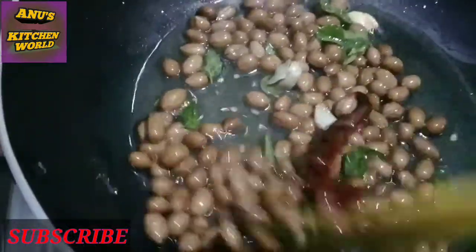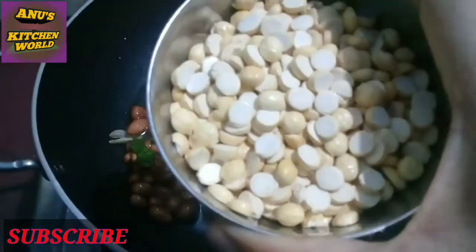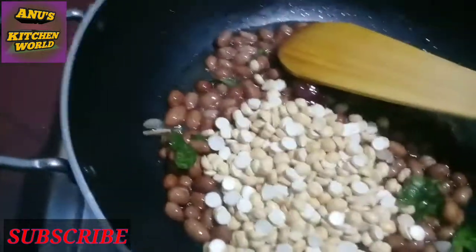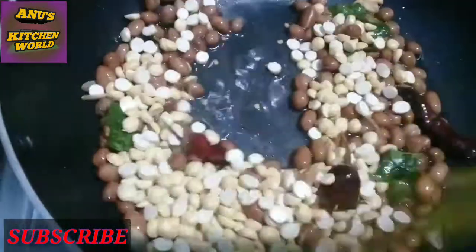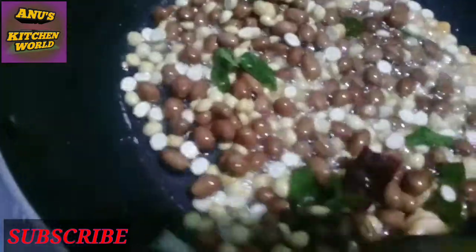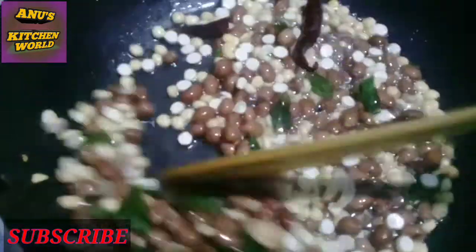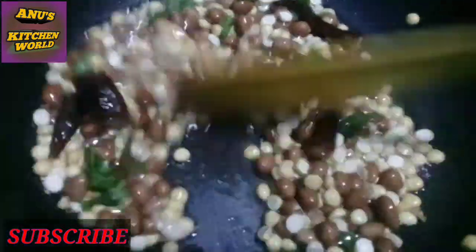Now we are going to fry it. It is already fried in the pot. If you want to cook any dry foods, you can cook any of the fresh fish or green peas. You can also fry it before well. Try the dry foods.